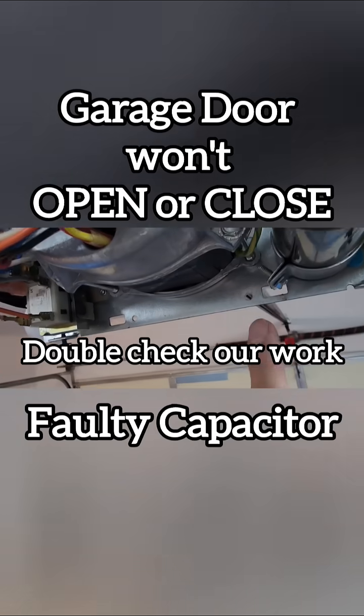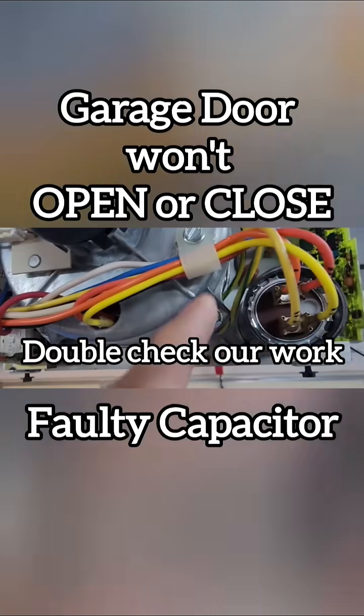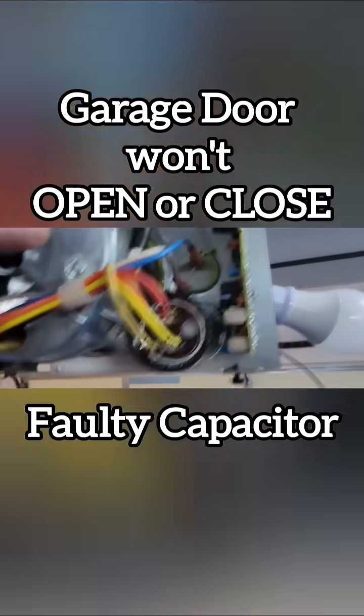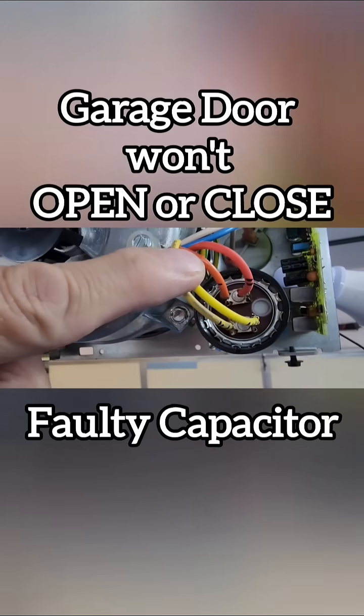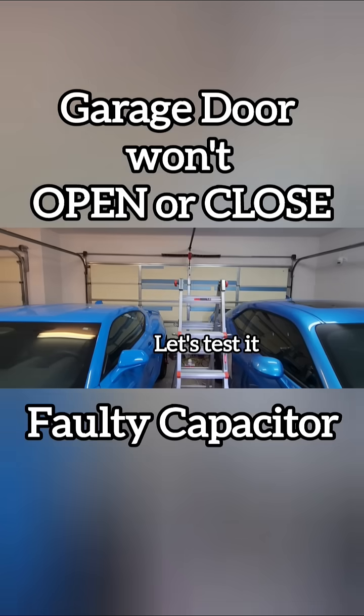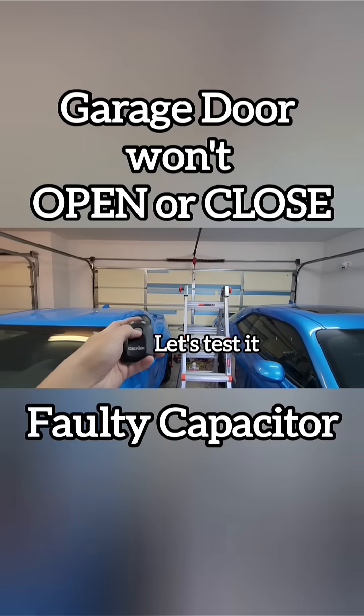Always double check your work. Alright, it's time to test it.